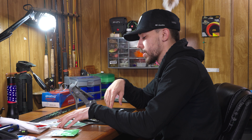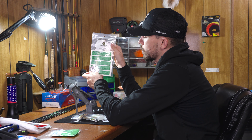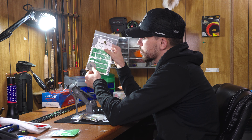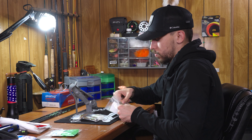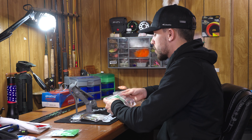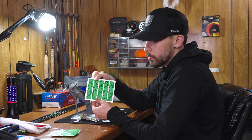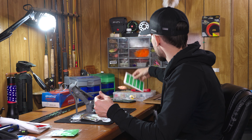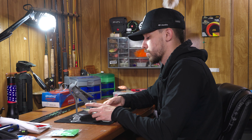We are going to use some wraps from One Stringer. They make really cool stuff — the limb decals I have on my bow, and wraps that you can customize. This year I got these really cool wraps that are green with topo lines and our logo on them, which is dope. I love those guys. They're actually local to us, like 10 minutes away, which is really cool.